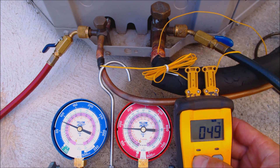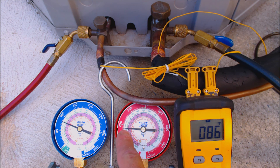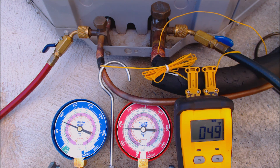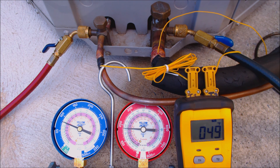Now let's check subcooling. We read 86 degrees here and this should be lower than what we read here, which is 94 degrees. So 94 minus 86 gives us about 8 degrees of subcooling — 7 to 8 degrees. The unit's calling for 8 degrees, so that is actually good. Remember that subcooling has to do with the outdoor unit, so it should be basically the same as normal, but that depends on how much refrigerant you have in the system.